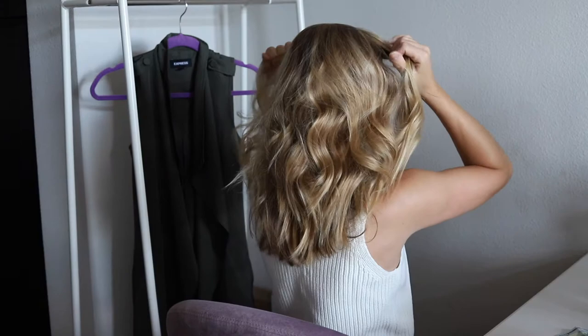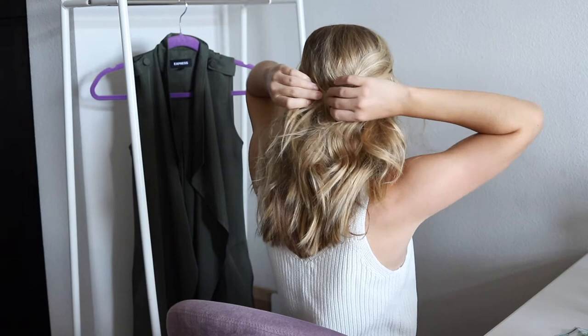For the first style, take a one-inch section of hair on either side of your face, pull it back to meet in the middle of your head, grab a barrette, and secure it into place.